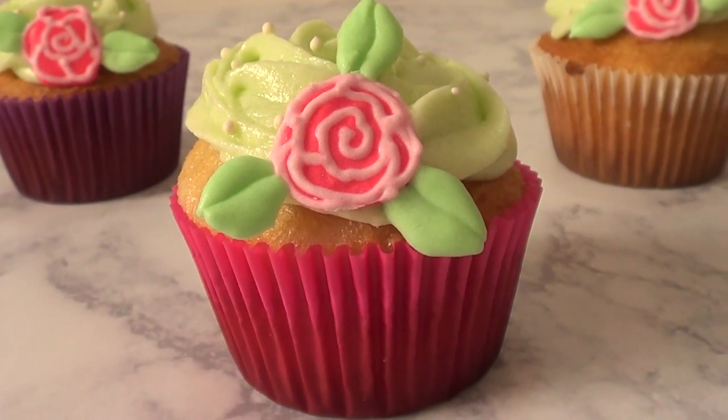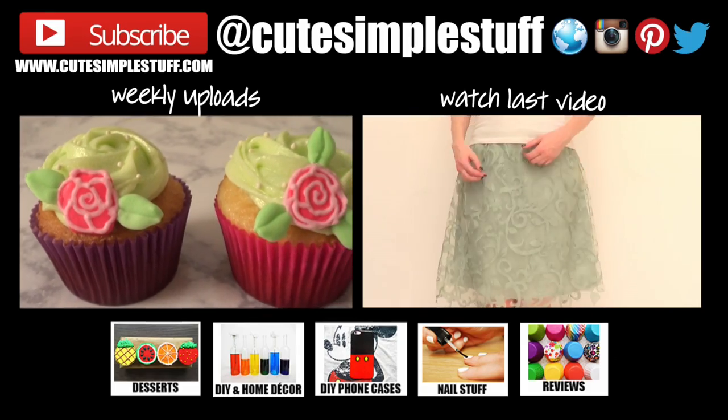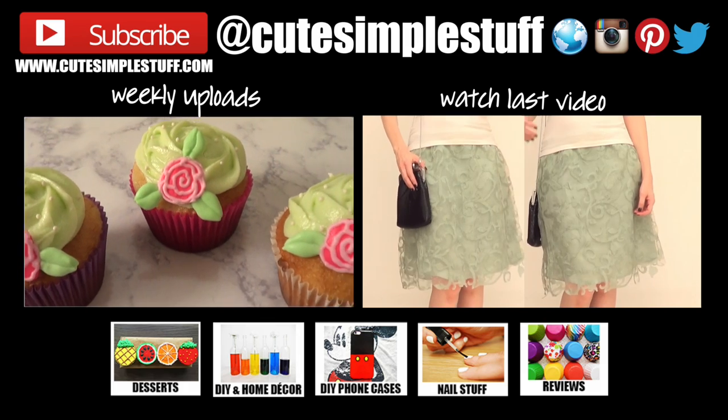They taste really yummy and they look good! If you like this, don't forget to give me a thumbs up, subscribe to my channel for more, and I do have a baking playlist if you want to check it out. Don't forget to share so more people can watch. Thank you so much for watching — I'll talk to you on Tuesday. Take care, bye guys!